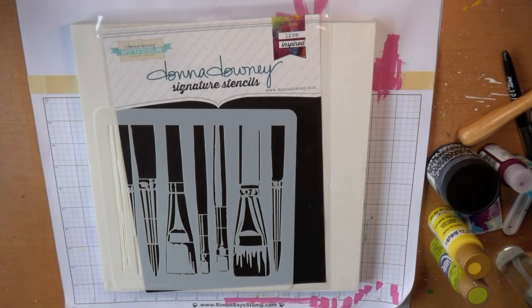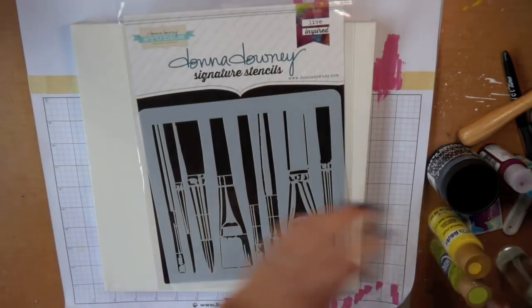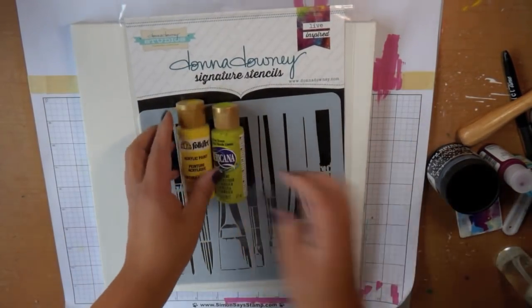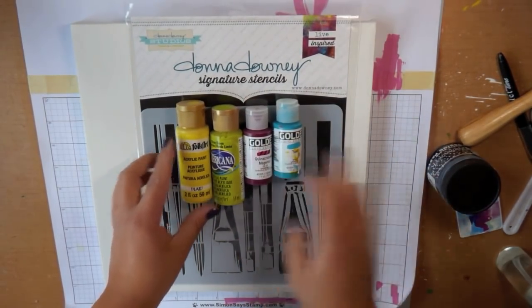Here are the supplies we're going to need to get started. This is the Donna Downey Signature Stencils and this one is called Brushes. It's an 8x8 stencil. I'm also going to be using some Dreamweaver Stencils Matte Black Embossing Paste and some acrylic paints in yellows, greens, blues, and pinks.